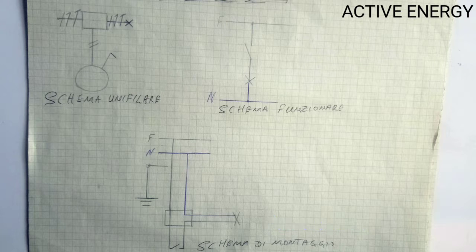Here in the Scherma Unifilare, the single line diagram. At the top left you will see three lines that go vertically. The first line is the phase wire, the second line is the neutral wire, and the third line is the ground.